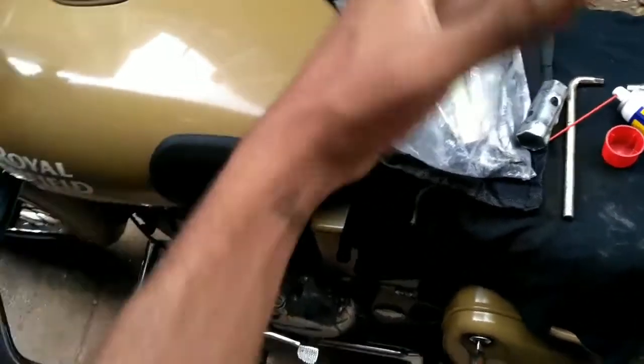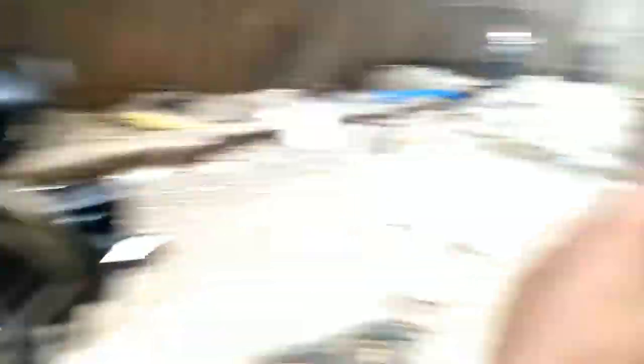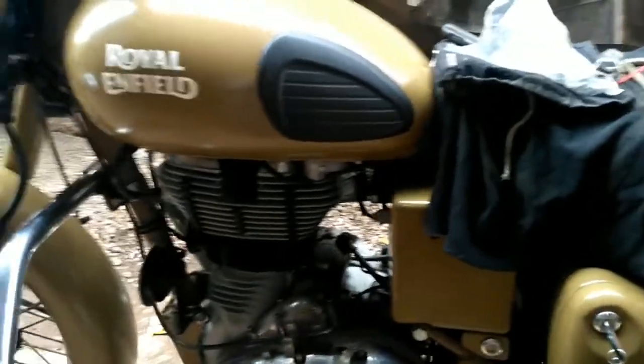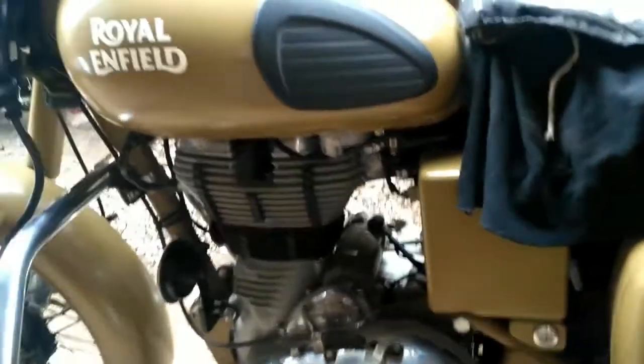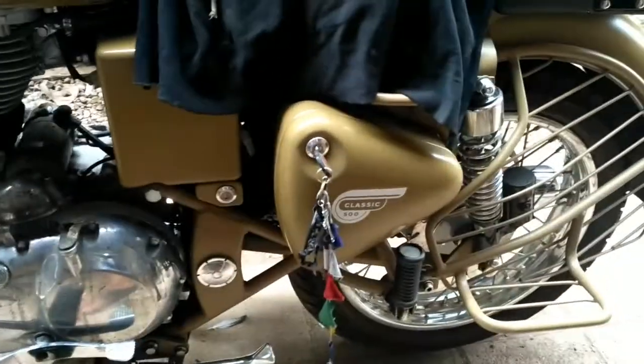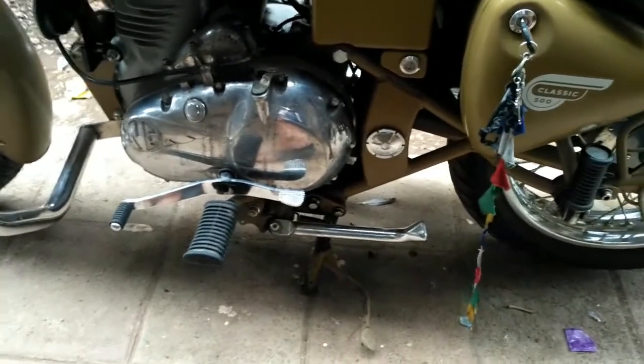Today I'm servicing my Royal Enfield at home. I don't do much — all I do is clean it up. Even with the cover on, the construction going on here settles dust all over it. So I clean the whole bike, wipe the dust off, and use WD-40 to spray on the nuts, rusted parts, brakes, clutch lever, gear lever, and the chain. I'm not using chain lubrication right now because I don't have any, and since it's Sunday everything will be closed.